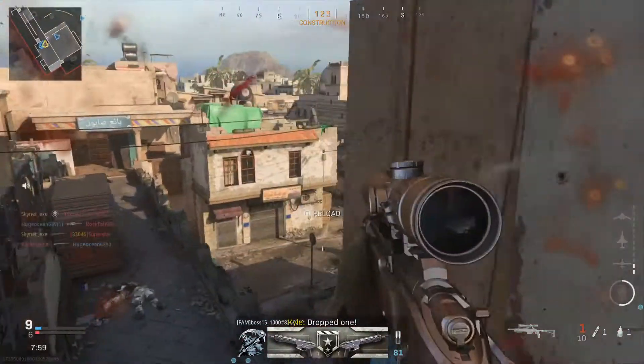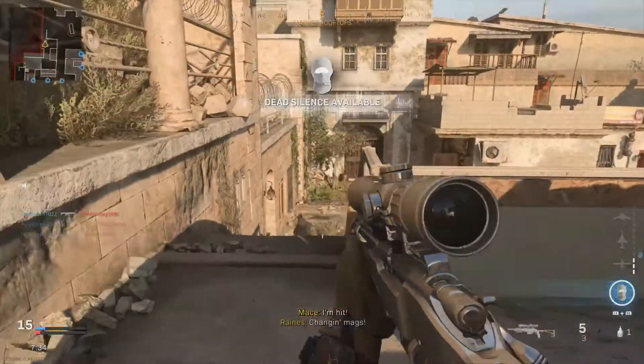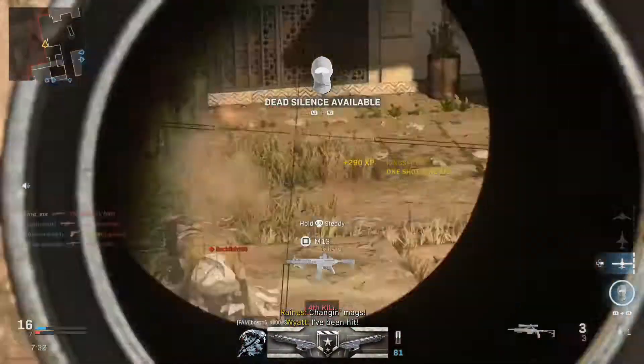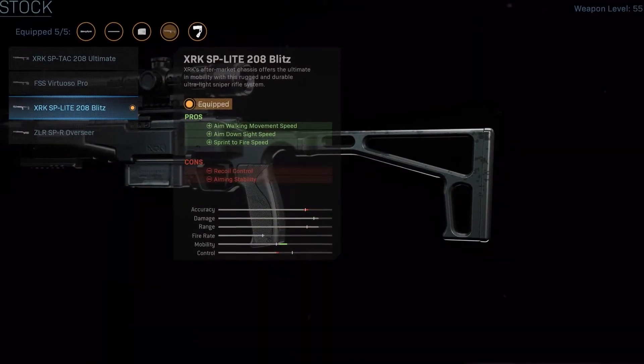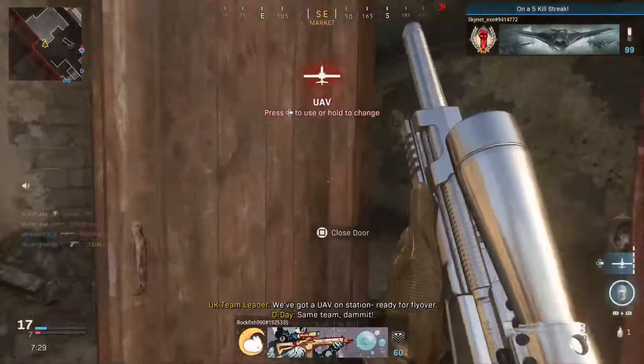For the stock, you want to equip the XRK-SP Lite 208 Blitz. Damn guys, I feel like I'm calling out football plays on Sunday. Anyways, this stock gives us a boost in our aim down sight speed, aim walking movement speed, as well as spec to fire speed. This stock does it all.